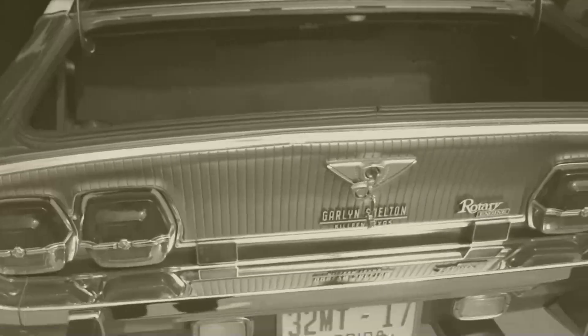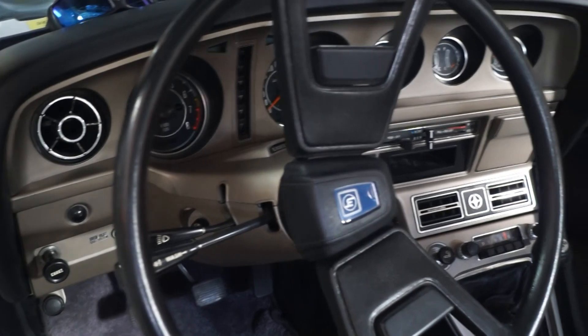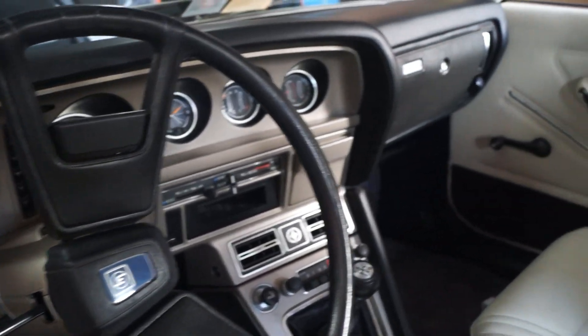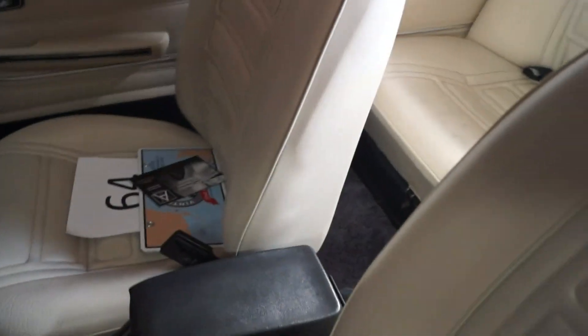Here's a piece of history. 1974 Mazda RX4 with 20,000 miles.